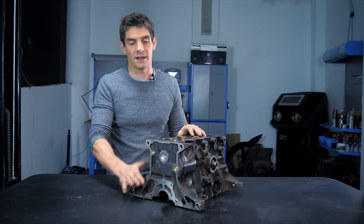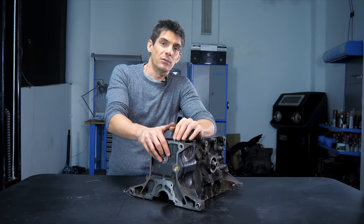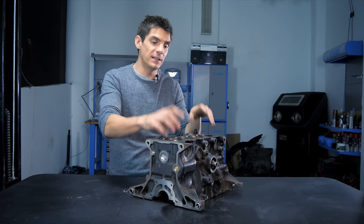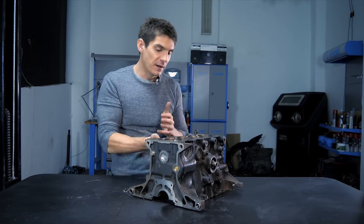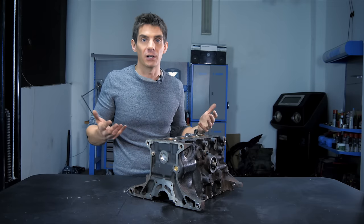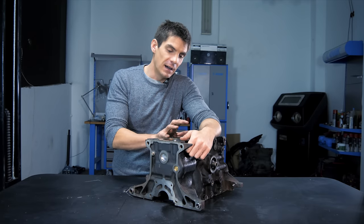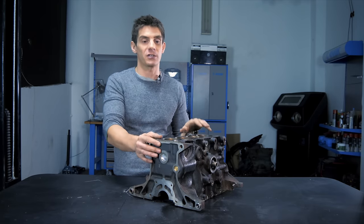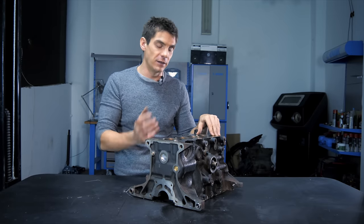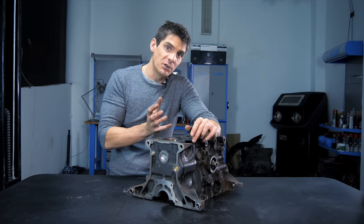This engine block is made from cast iron, which has been the predominant method of manufacturing engine blocks for the last hundred years or so. Very early engines used individual components — individual cylinders, a network of brass pipes for oil and coolant — very steampunk-looking engines. But those were extremely hard to mass produce and very expensive. So when mass production came along, casting engine blocks which incorporate the cylinders, the oil passages, and the main saddles for the crankshaft made it cheaper to mass produce engines.